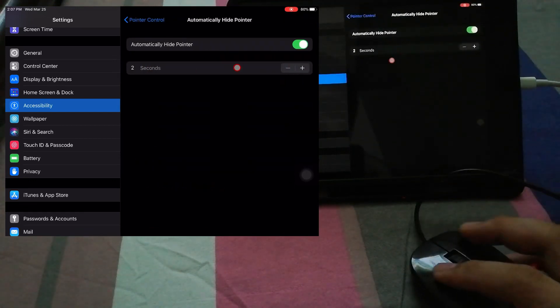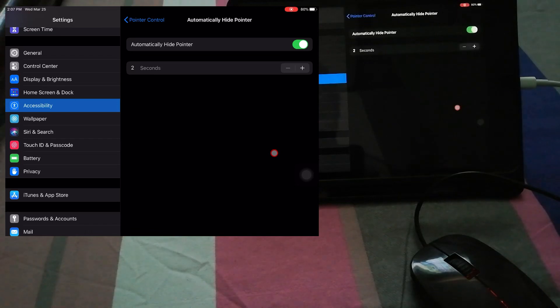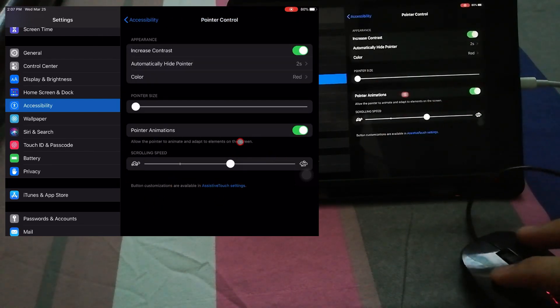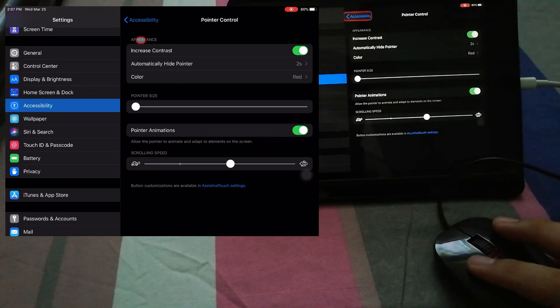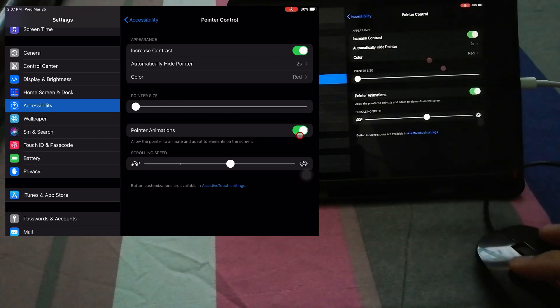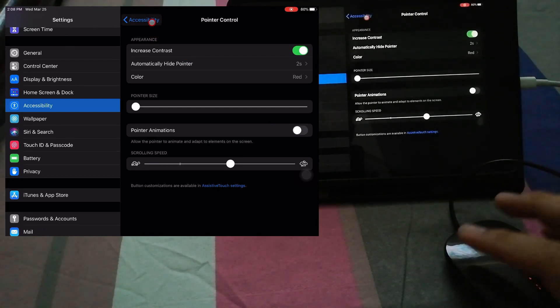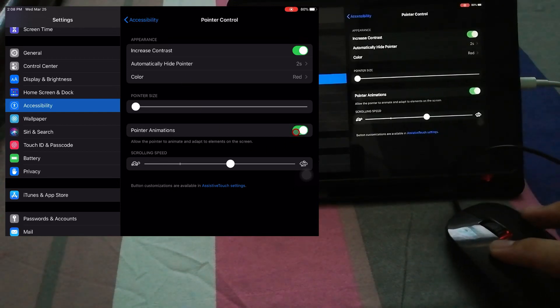You can set the pointer to automatically hide after about two seconds if you're not using the mouse. As you can see, the pointer is already gone when idle, and it comes back as soon as you move the mouse. There's also a pointer animation option — if you don't want it, you can just turn it off and the pointer will still be there without animations.